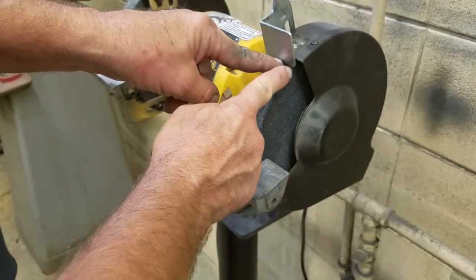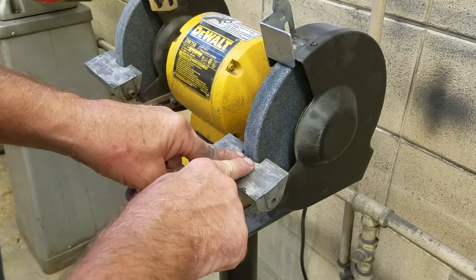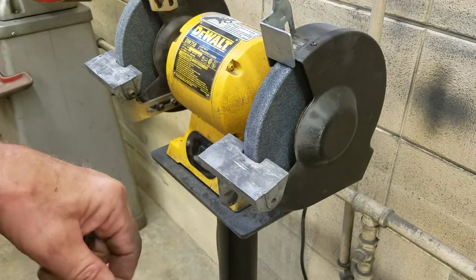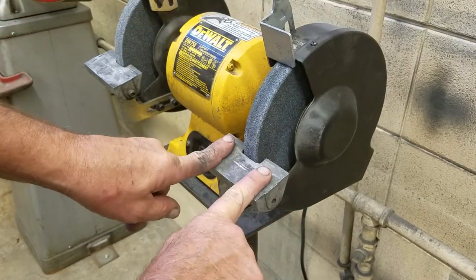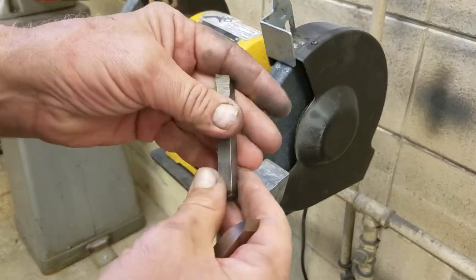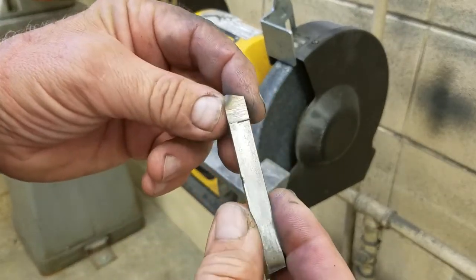We want to make sure first that our grinder is set up with a maximum of a 16th inch at the spark guard and a 16th to an eighth inch at the tool rest. It's very important we don't want anything to get sucked down in there.